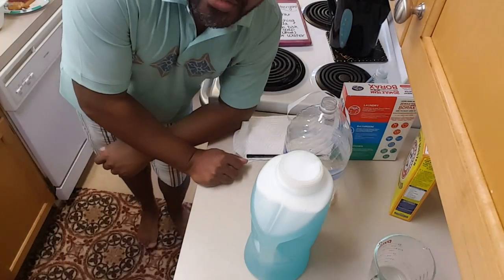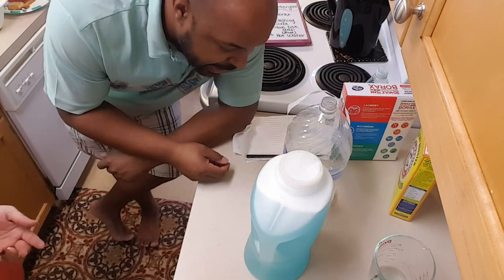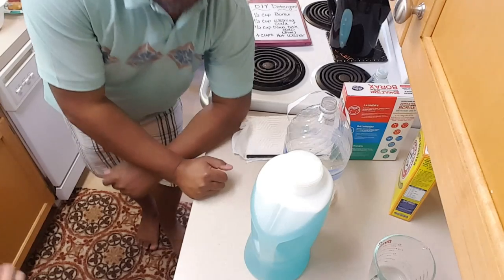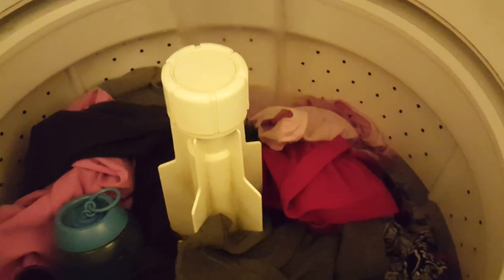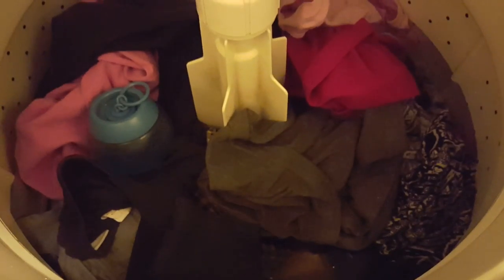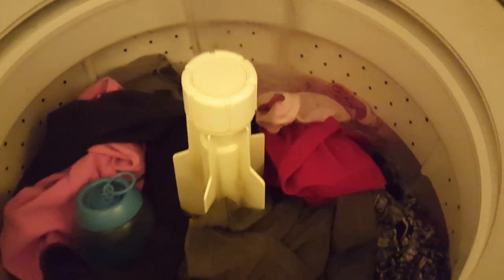That's pretty much it, folks. Hope you enjoyed the video. Once we actually use this in clothing, we'll let you know how it turns out. We put a quarter cup in a typical size washer — you're not going to see any bubbles and the water looks pretty clear, but trust me it's going to be powerful when it washes. It's going to look like it's nothing but water in there, but it will definitely clean.